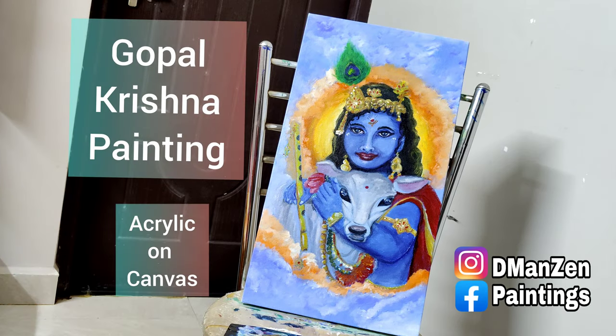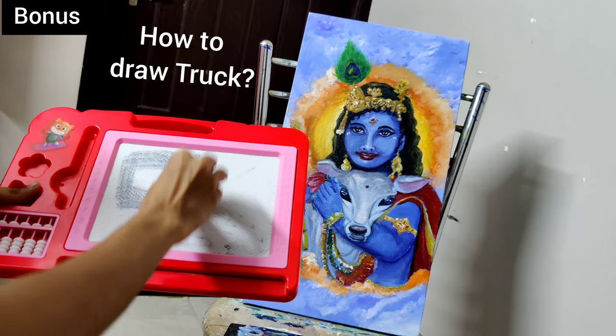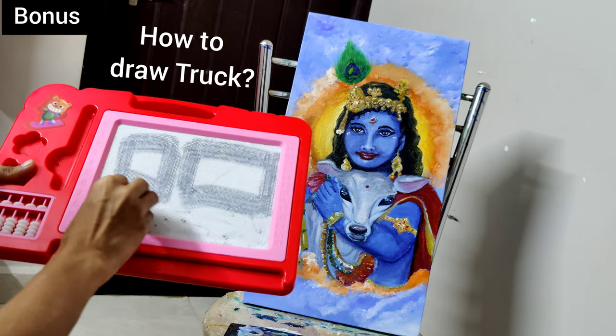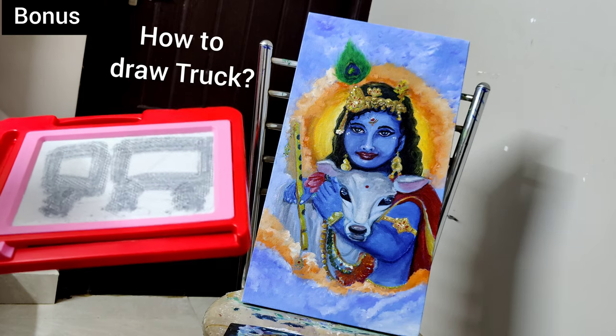What do you want? I want a blue track. You want a blue track? One square, one rectangle, one circle, two circles, three circles. Blue track. Fill it.